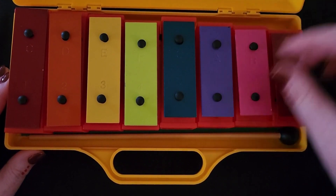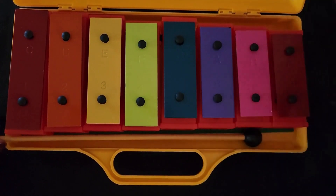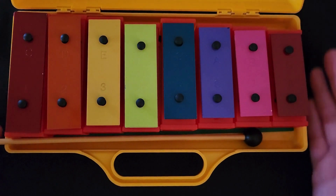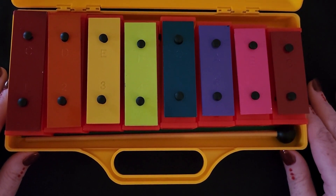If your box won't close, that means something's in the way. It could be your stick is in the way, and we'd want to move our stick. If you can't figure out why your box won't close, ask your neighbor first, then ask your teacher.